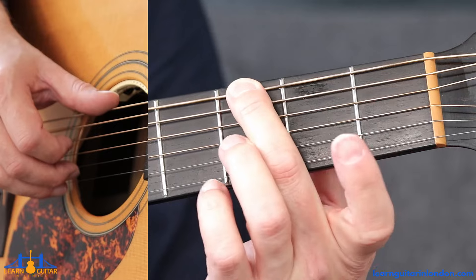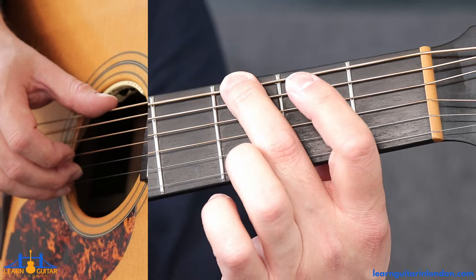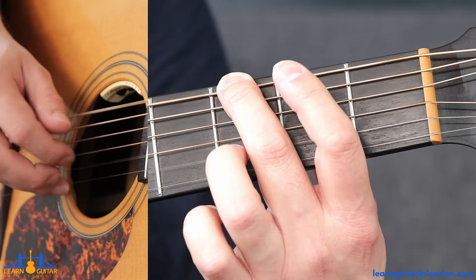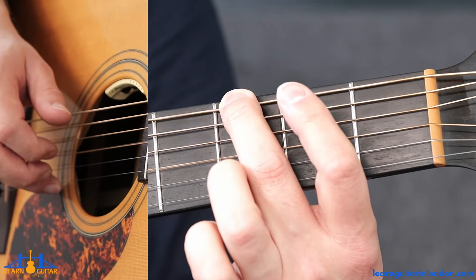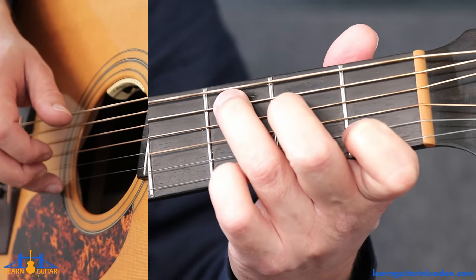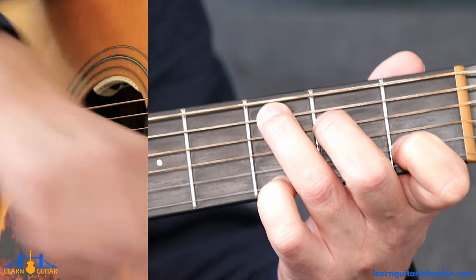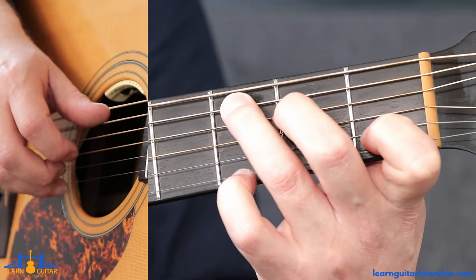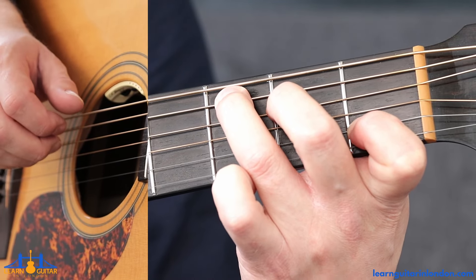Lift everything else up but just move the middle finger to fret three. Pinch thickest string and B string, open on the B, open on G, third fret on the B — just using the ring finger for that. Then we've got these two open G's, in which time you can be making your C chord again with the pinky finger on fret three on the high G note. That's the same as we had in bar ten.